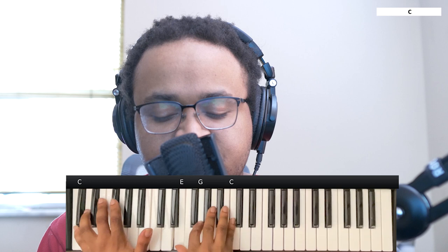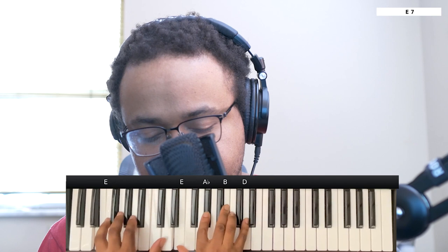From here it's going to go to an E7. Left hand you have an E, right hand you have the E, A flat, B, and D.